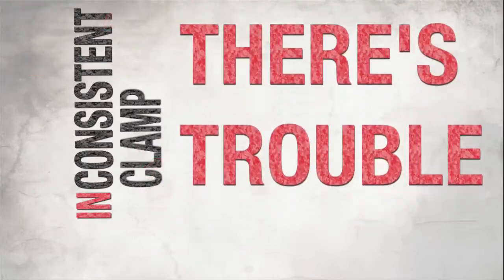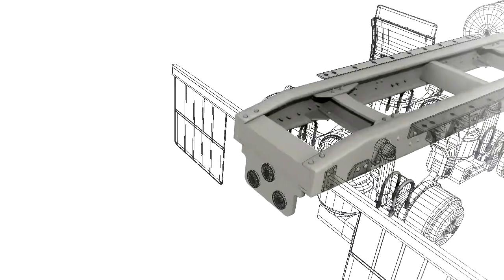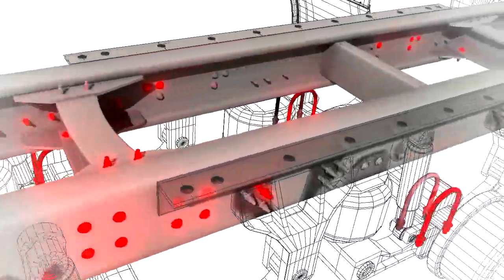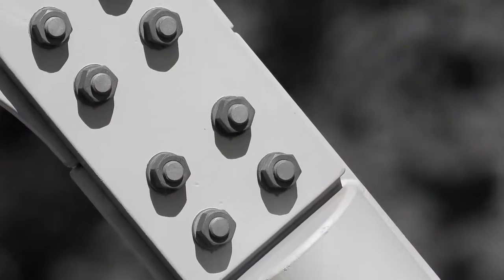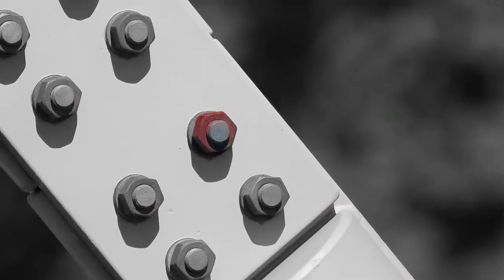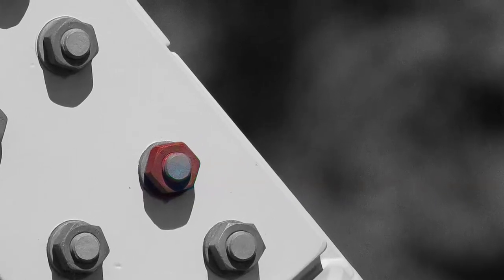Where there's inconsistent clamp, there's trouble. If you have several bolts in a joint and there's inconsistency between them, some bolts are tighter than others. The ones that are tighter end up carrying more of the service load, while the bolts that aren't as tight are just along for the ride. If the inconsistency is bad enough that only one or two fasteners are taking the whole load, you don't have enough clamp in that joint to hold it steady — so you could have a catastrophic failure.